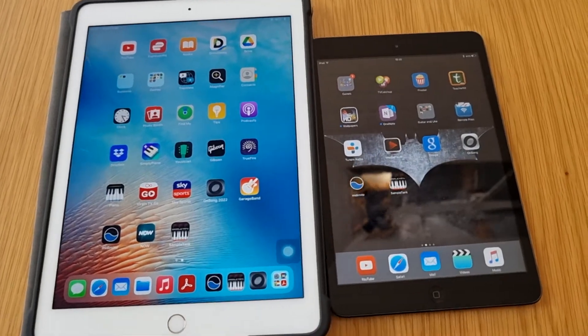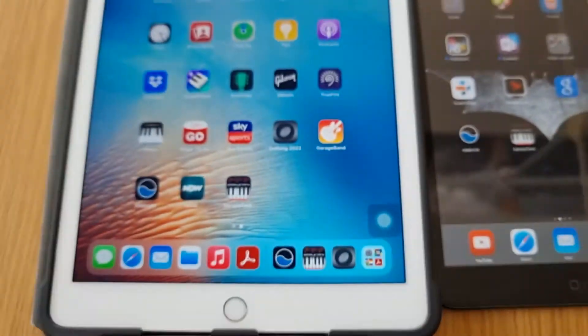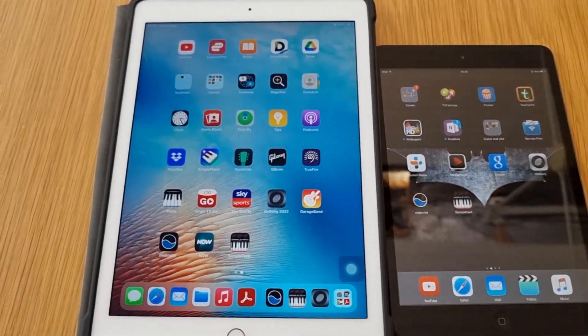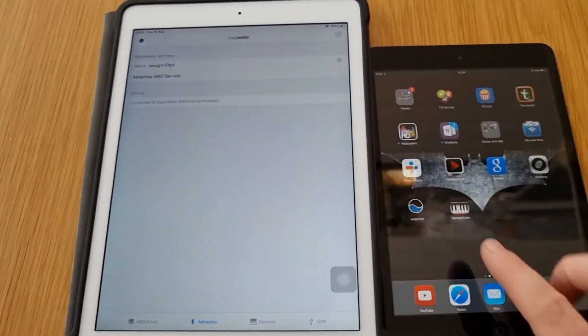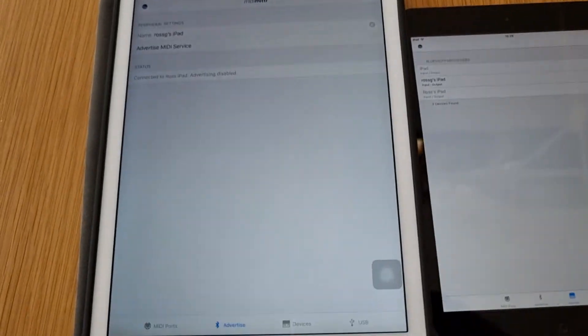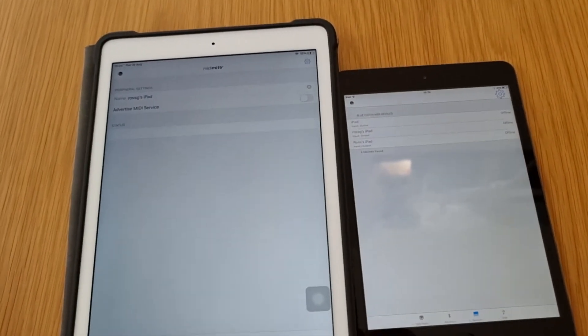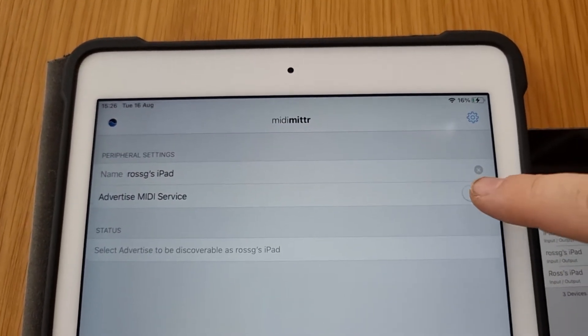What we want to do is connect both of these devices via Bluetooth MIDI, so you're going to need MIDI Emitter — it looks like that, and you can download it free from the App Store. You're going to have one device that accepts the information from the other. For the purpose of this video, this iPad is going to be accepting the info, so I'm going to advertise this one. Then come up to 'Advertise MIDI Service' and toggle that to On.